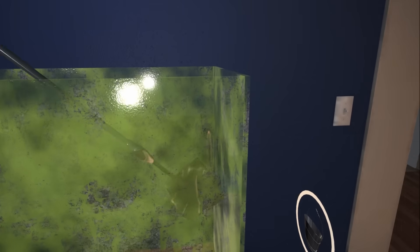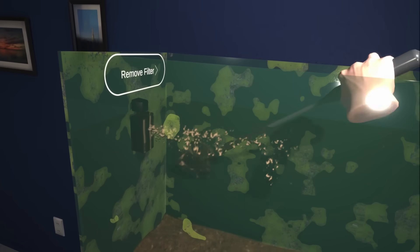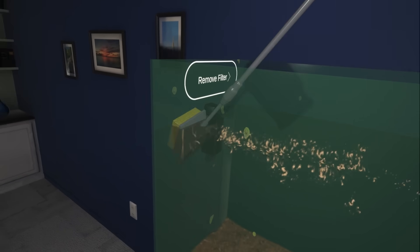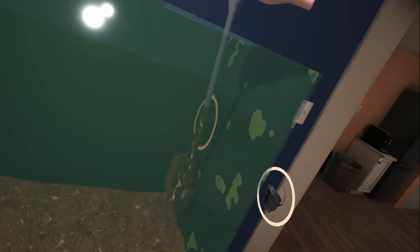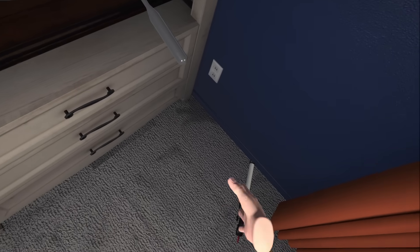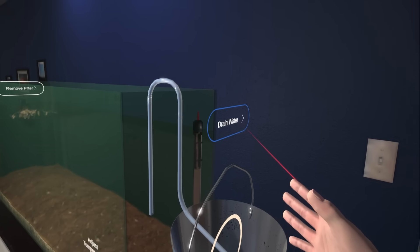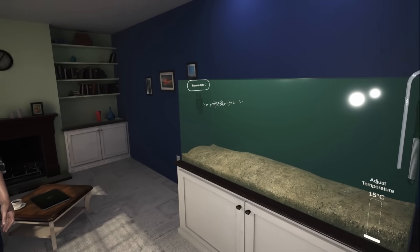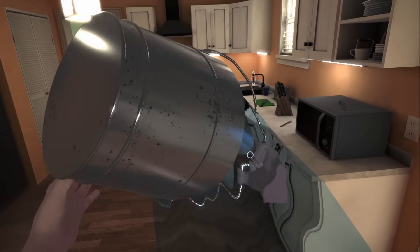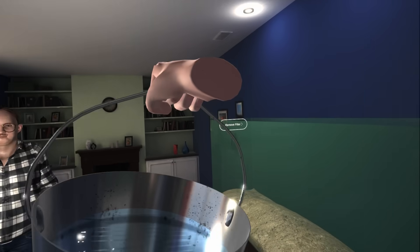Gotta get all this shit off of here. Dirt, even the water, the ground looks dirty. Where'd that heater go? Ta-da! Bucket! I'm gonna drain this and fill it up again. I was gonna put this on the floor, Dad, cause you fucked it up. I like how I can get salt water from the tap. If I spill it on the floor, it's your fault.